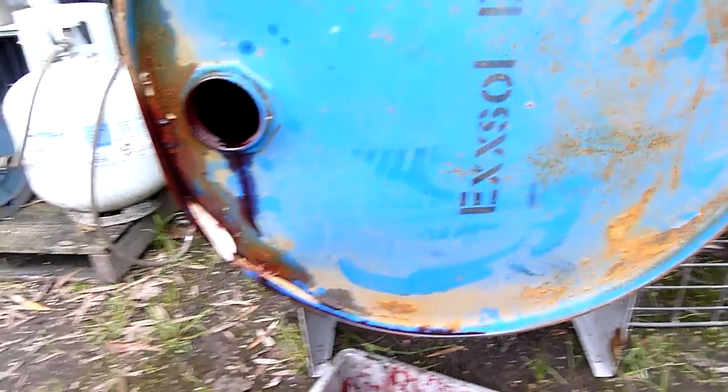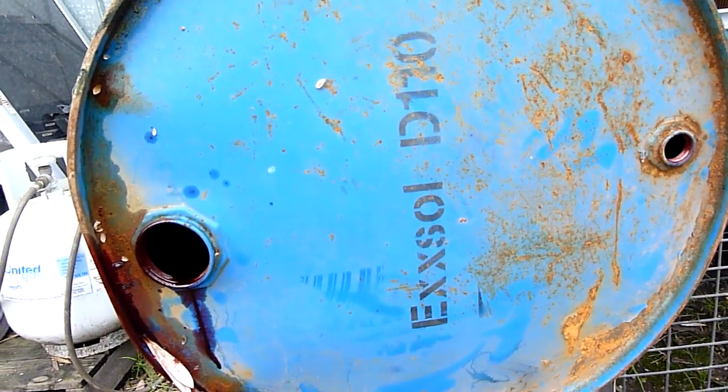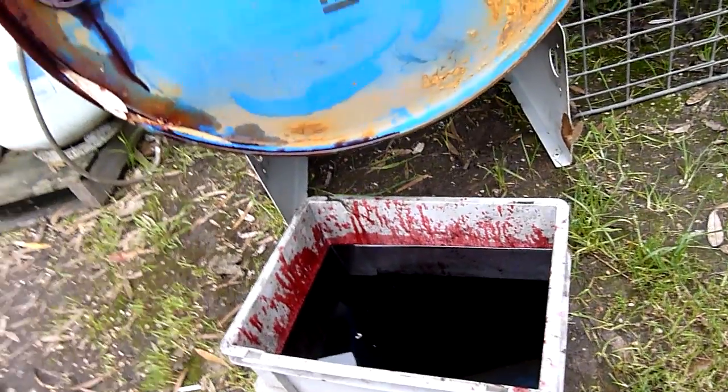The guy said it had red dye in it, which he's right about. I looked up the name on the drum - Exol D110 - and that's a solvent, a plain very low aroma solvent. What the dye is, I don't know.